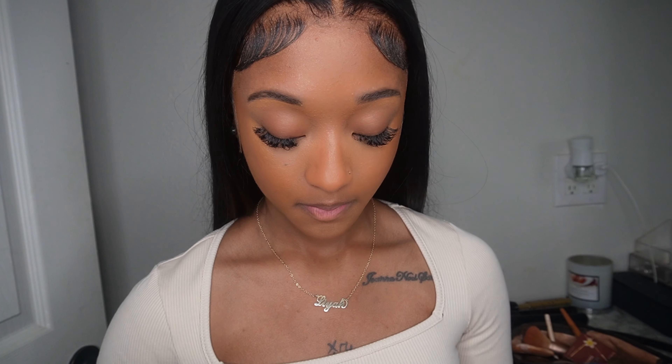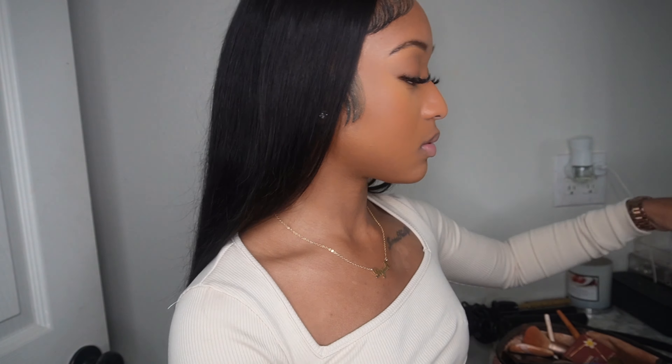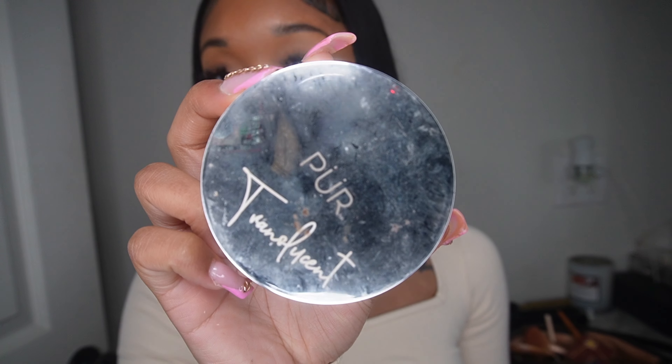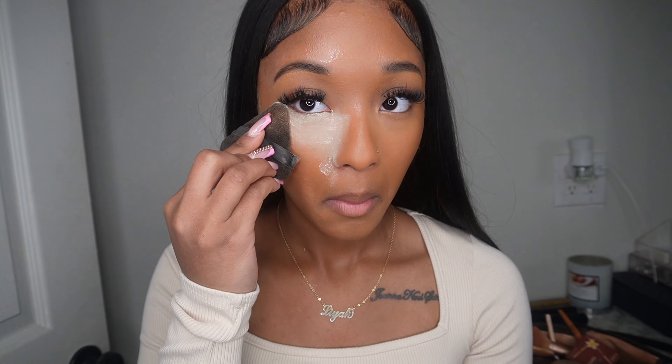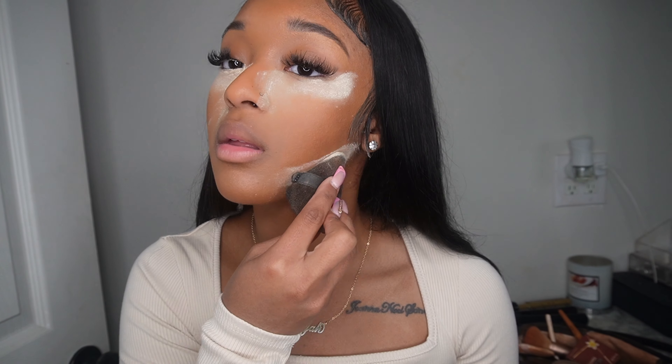Now I'm about to set my face. This is Laura Mercier setting powder — I have the small one. I used to use one called Purr, which is really good and smells like cake, but everybody was trying mine, so I switched to Laura Mercier. I noticed when I started using this one, my smile lines aren't as bad. We're gonna let this sit for a minute.